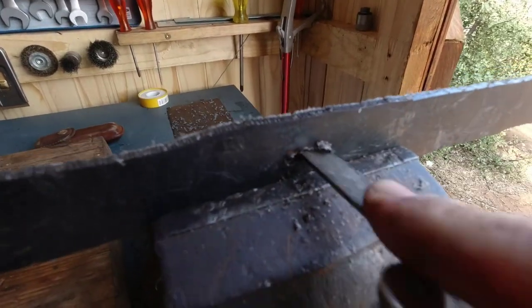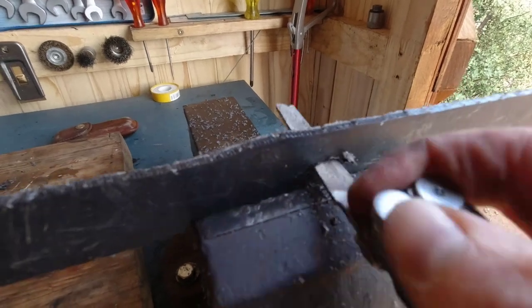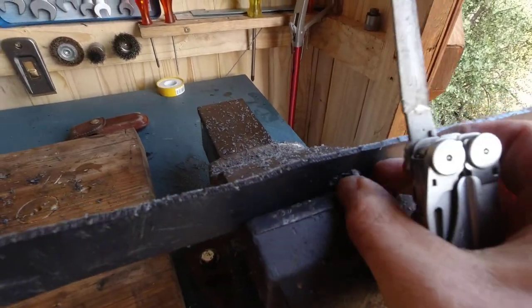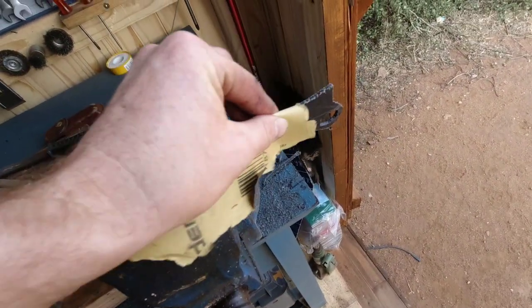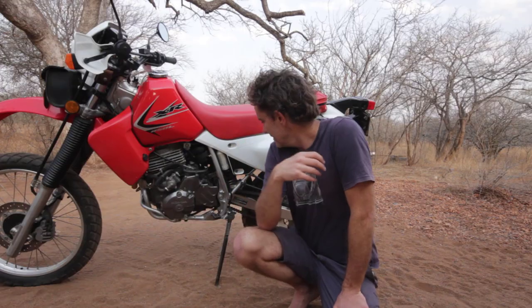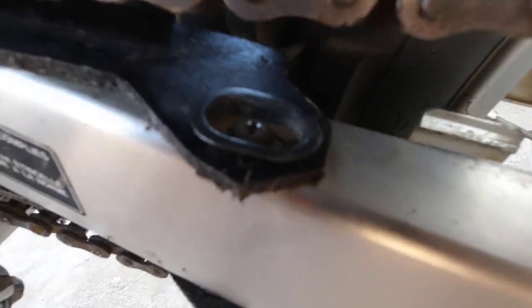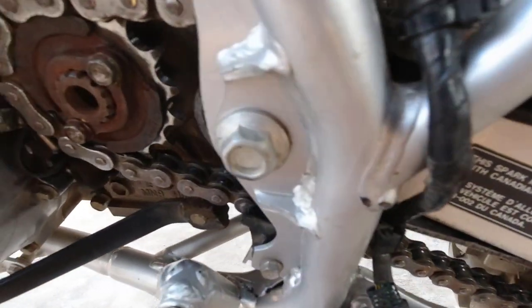There's a little slot in the middle that fits into a protrusion on the swing arm, right behind the front sprocket. This was initially a little too small, so I had to file it a bit bigger. In the end everything fit perfectly. I cleaned out the screws, put some new Loctite on them, and it fits nicely.